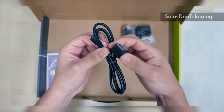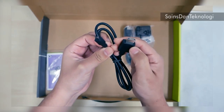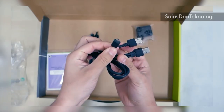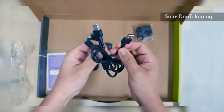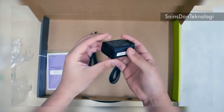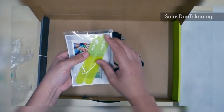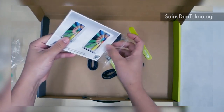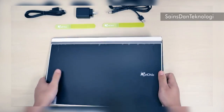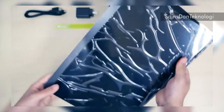Inside the box we've got an HDMI port for TV or monitors, a micro HDMI on the other end, a US adapter, a micro USB, a power source, and a Geechik manual with some straps to manage the cables.